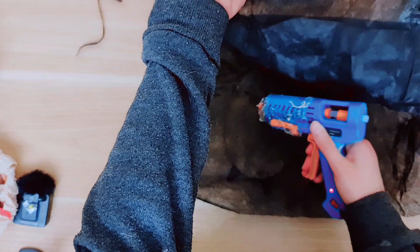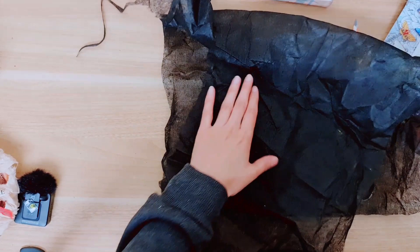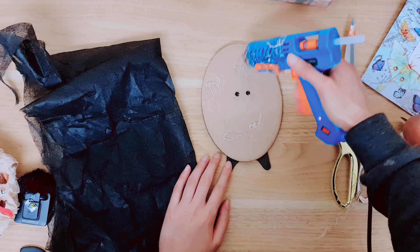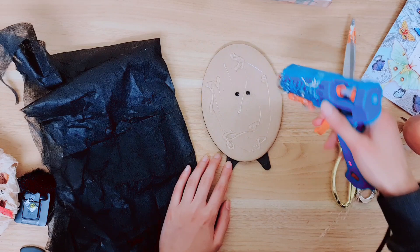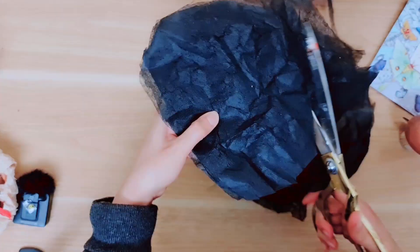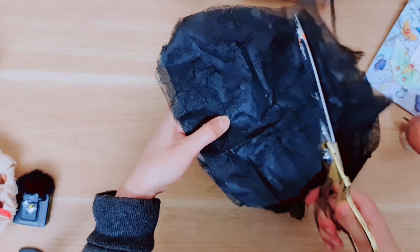I'm going to start by sticking this together first, adding a little hot glue. Now I'm going to add glue on the back — I was running out, glue stinks! You can use PVA, you don't need to use hot glue — I just use it because it's really fast. So place that down like this and then I'm going to cut around it.